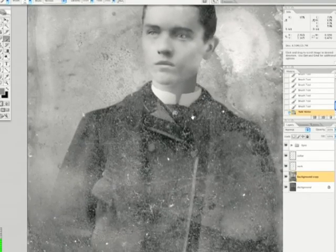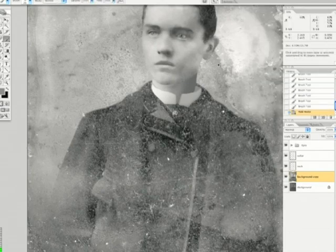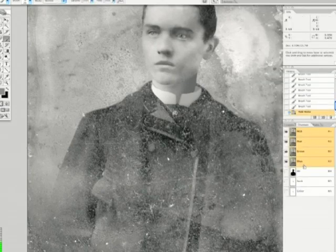We got to the top of the hill — hill number one. Now we got to get hill number two, and it is the suit. I am going to throw on that dust and scratches filter. First of all we have to make the appropriate selection. I am going to subtract the neck and the collar selections from everything else.